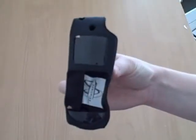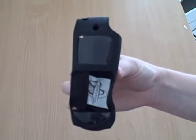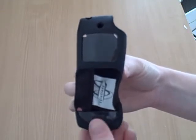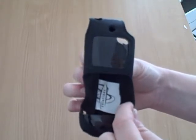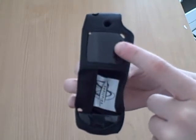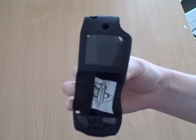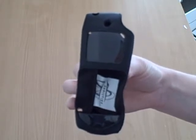Here we have the LG Compatible Standard Leather Case from the Wireless X Group. This case is made of top quality leather and stitching that ensures it will last a long time. It has a crack-proof plastic case that protects your LCD screen from scratches or other damages.